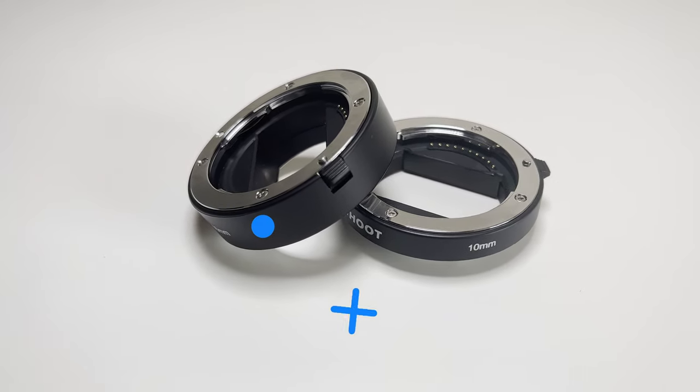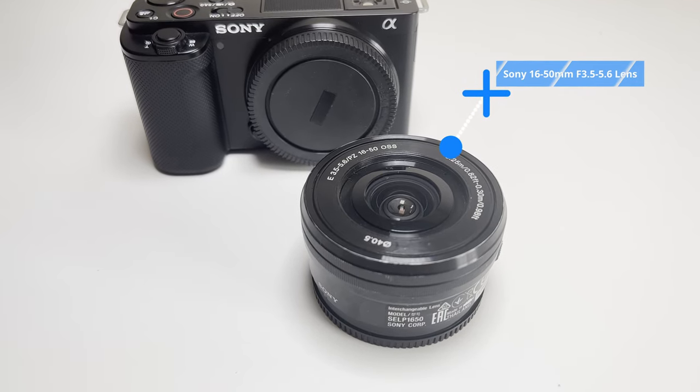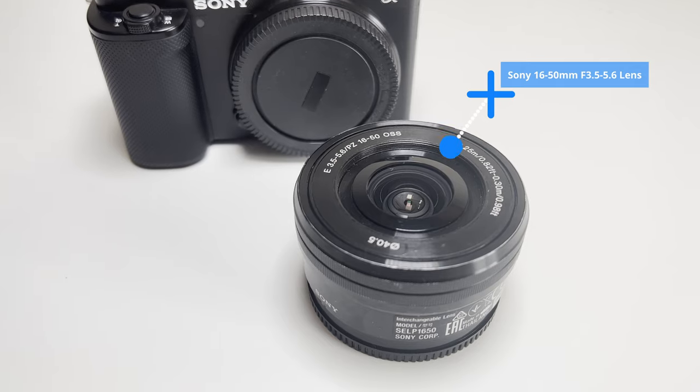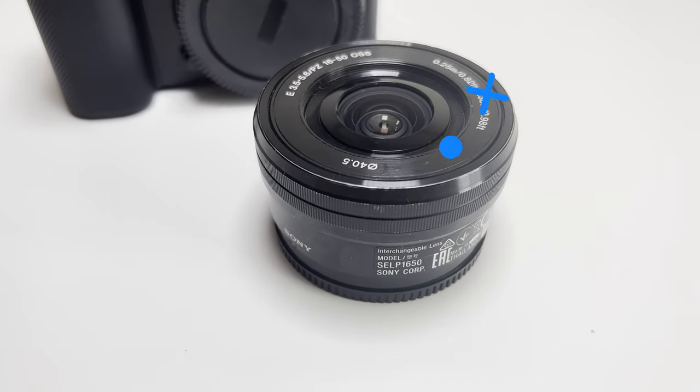Well, with the help of these extension tubes you'll be able to get those macro shots, all without spending loads of money on a dedicated macro lens. In this video I'll be using the 16-50mm lens on my Sony ZV-10, just to show you that even with the most basic lens you'll be able to get those amazing macro shots.